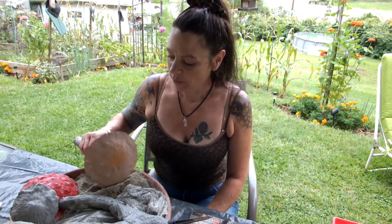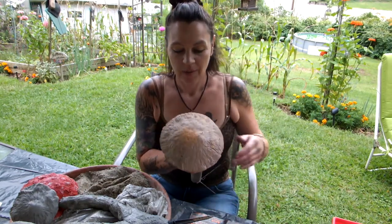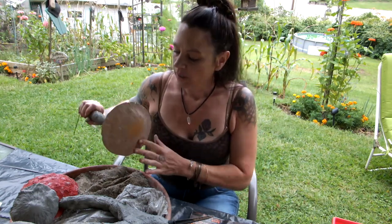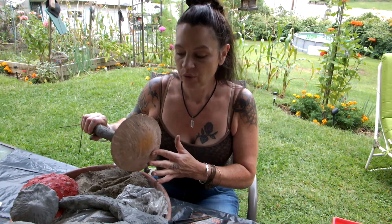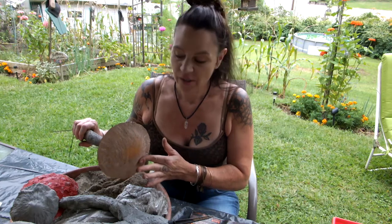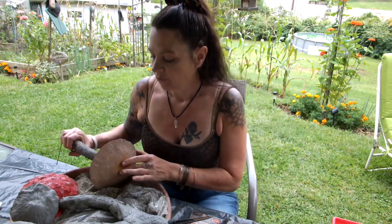Hi Tubies! Welcome to my channel. Today we are going to do concrete mushrooms, the way I do them. If you want to see how I do the concrete, please watch my concrete skull video for that, because I already have my concrete mixed up from that.